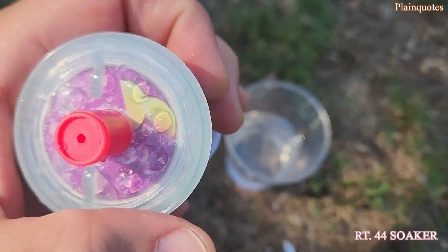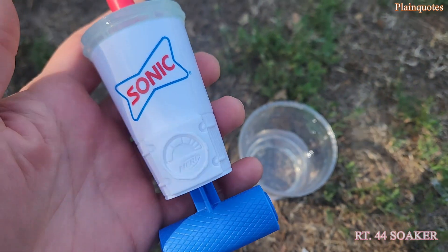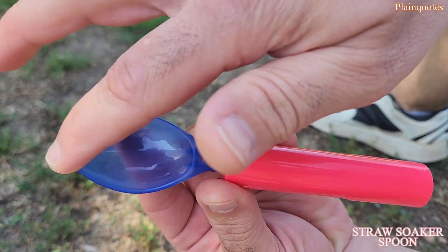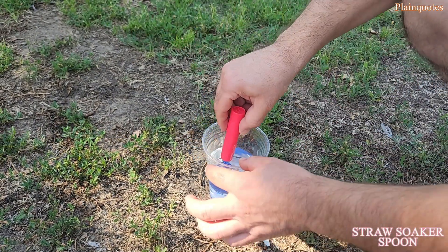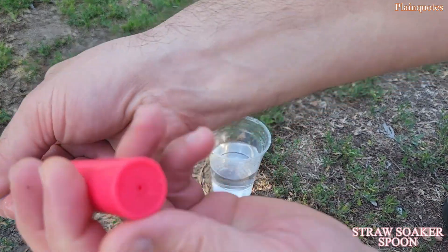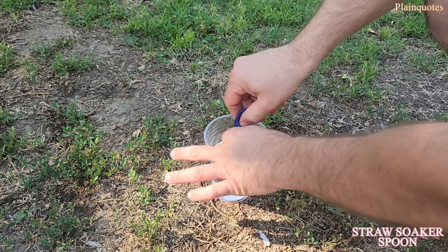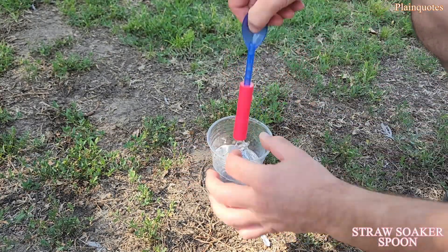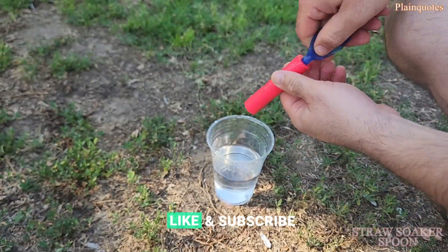The slushy here is just awesome — it looks like a lemon slushy. This one is pretty much the same except it has a spoon end. If I put it in water and take it up, the back side lets me squirt. I have to put it in like this, then take it up — now I can start watering the plants or water someone. Hey, I got you!